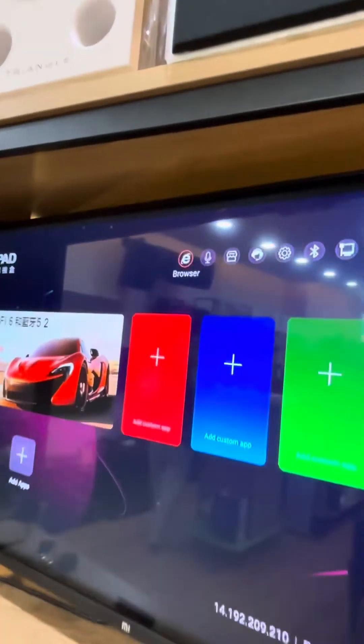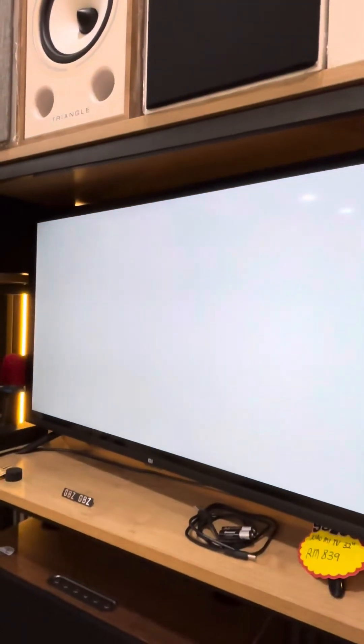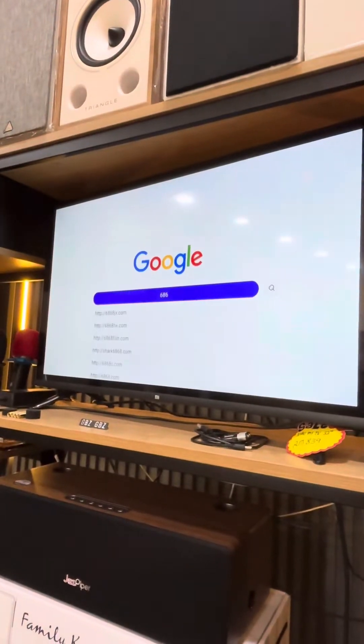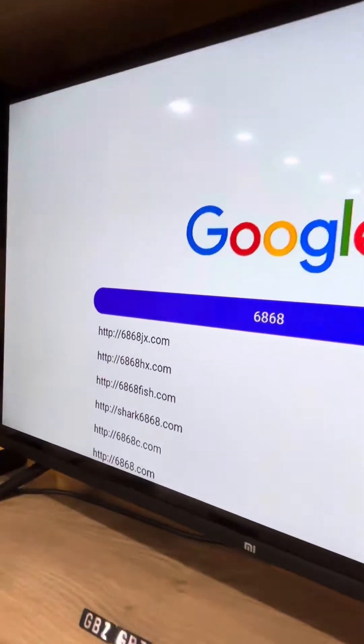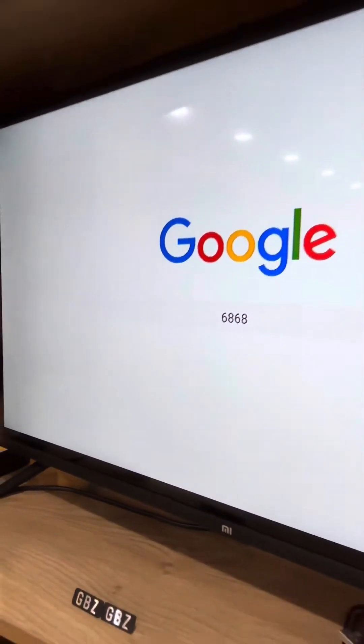Go to the browser and press okay. Then type 666 and go to 666.com, then press okay.